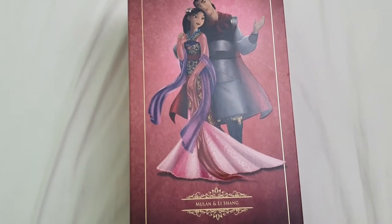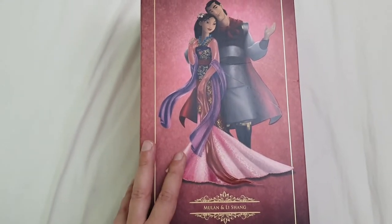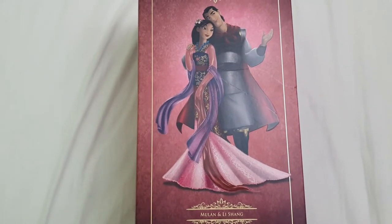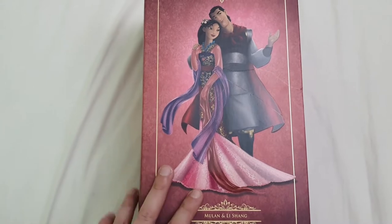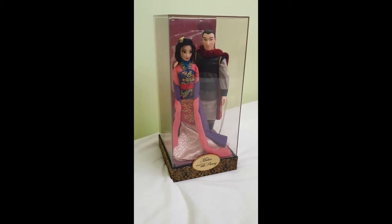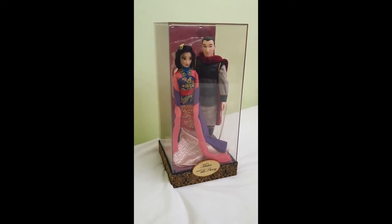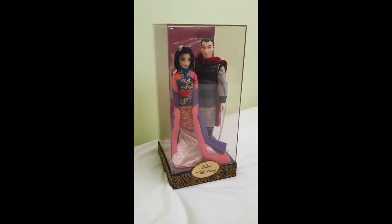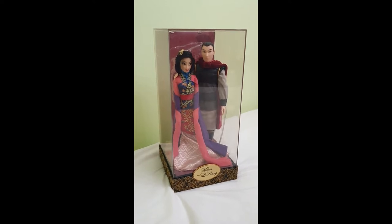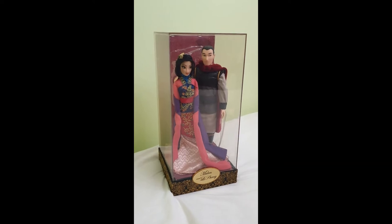I'm going to take the cover out and maybe the metacrylate plastic cover so you can see how they are displayed in the box, and then I will proceed with the full unboxing. And here are the dolls and how they're displayed inside of their box — they actually look incredibly stunning. They're very close to how they look in the artwork or conceptual art.